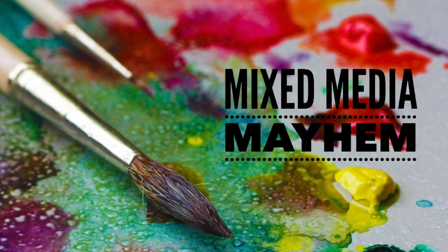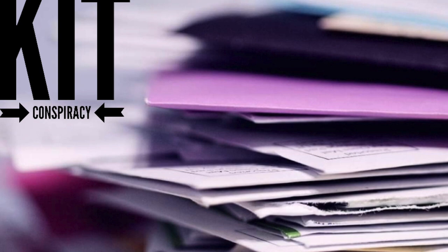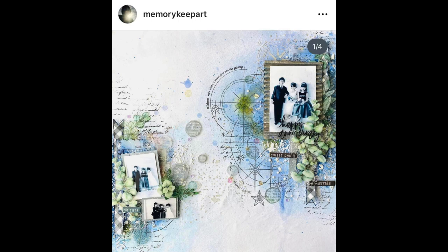Hi there, Janet Fritz here for Galaxy Girl Creations. Welcome to another day of Mixed Beauty Mayhem. I am actually using my Kit Conspiracy kit to do a bit of the stuff on this layout, so I'm going to call it a Kit Conspiracy layout even though it's not a normal day for posting.